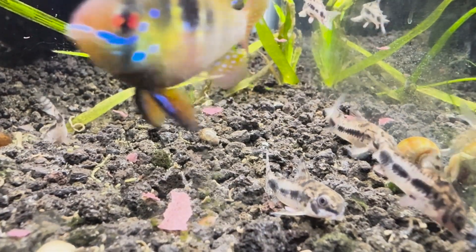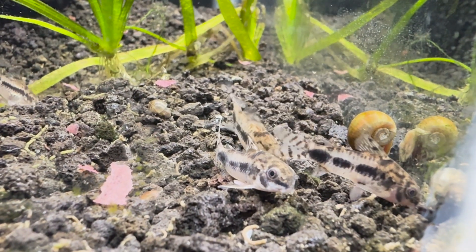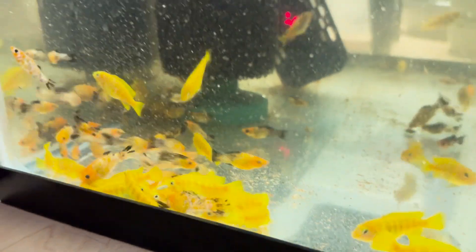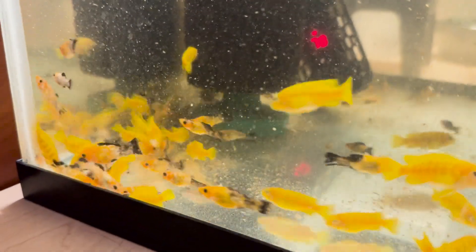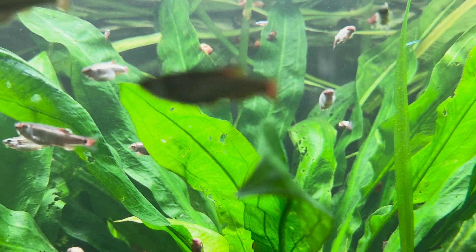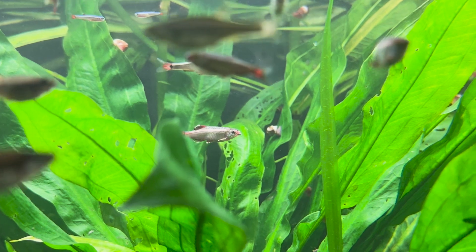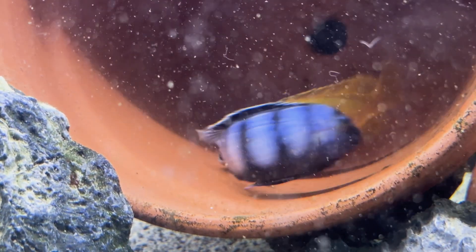The overall point I wanted to make with this video is: when you kill fish, don't get discouraged. It obviously sucks — you never want to kill an animal. But you didn't do it intentionally, and if you take measures to make sure it doesn't happen again, that's okay. With the learning that you do from killing fish, you'll likely end up breeding far more fish than you ever kill.